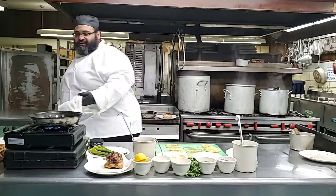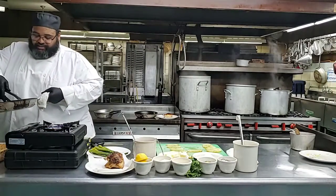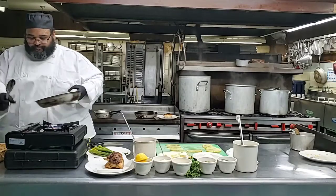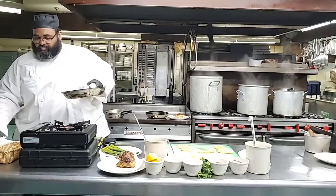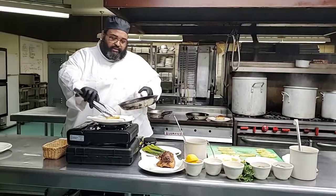So now, what I want to do before I plate the potatoes, I'm going to sit them on a paper towel just so we can drain the excess oil.